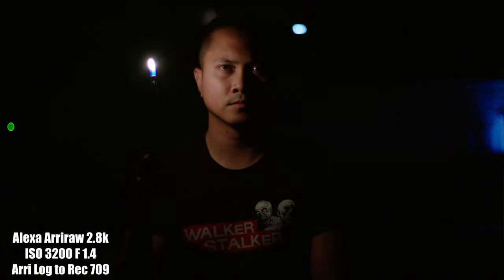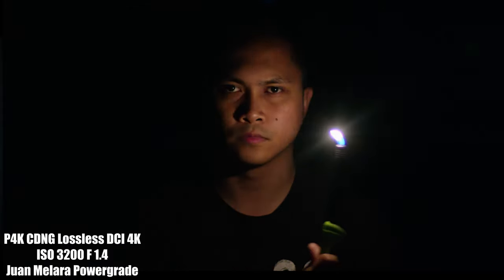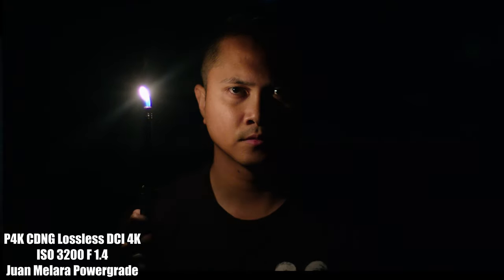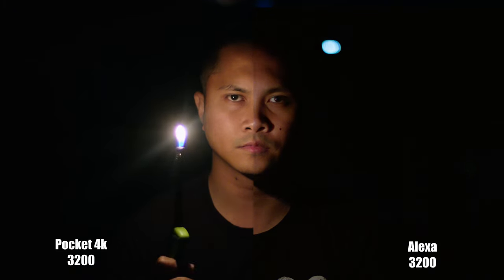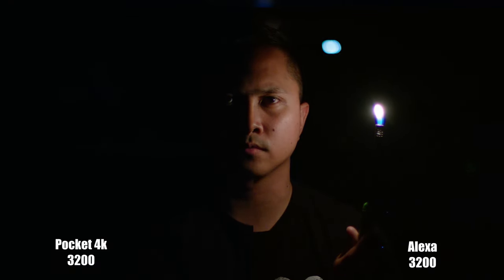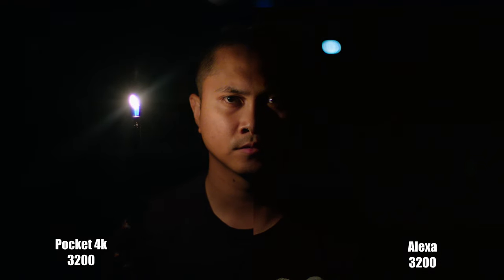Now up next is low light. I understand cinema cameras need light to function properly, and I've had the Pocket 4K for almost two years now, so I know what it can do in low light conditions. I want to see how noisy the Arri Alexa can get at its maximum ISO of 3200. The Pocket 4K is the clear winner here since it has dual native ISO 400 and 3200. In my opinion, you can get a usable image out of the Pocket 4K even at ISO 5000 if you don't mind the noise. On the other hand, the Arri Alexa's maximum ISO is 3200, and at 3200, I honestly think the Arri Alexa is still usable. The noise looks pretty organic — it has that film noise to it and not a grainy look. When it comes to seeing in the darkness, the Pocket 4K wins.